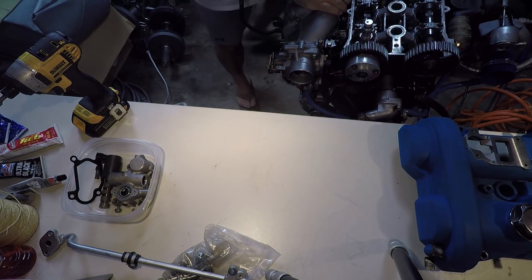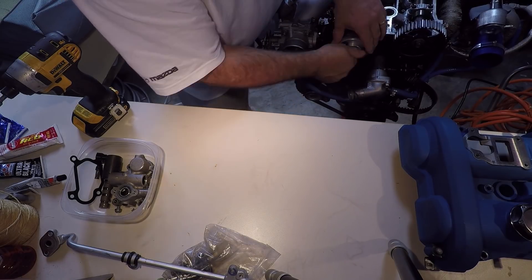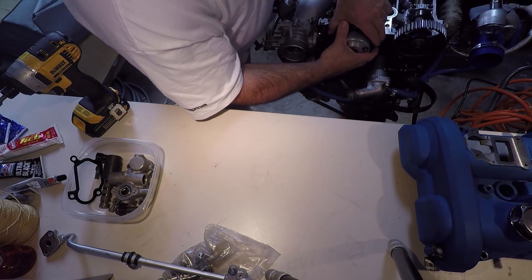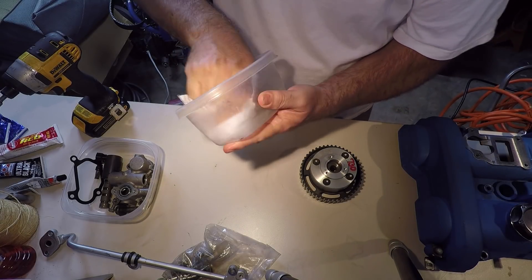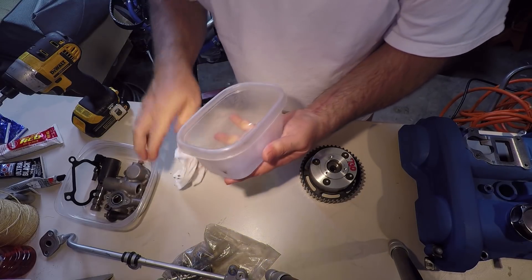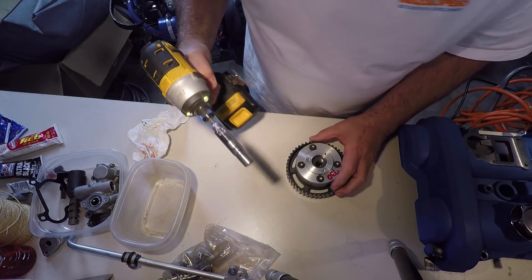What's next is to take apart the VVT actuator on the engine, and that is this thing right here which I've already pre-loosened. So this is the actuator - there are a bunch of little bits and pieces inside that I don't want to lose, so I'm going to put it in another container and clean this out a little bit.